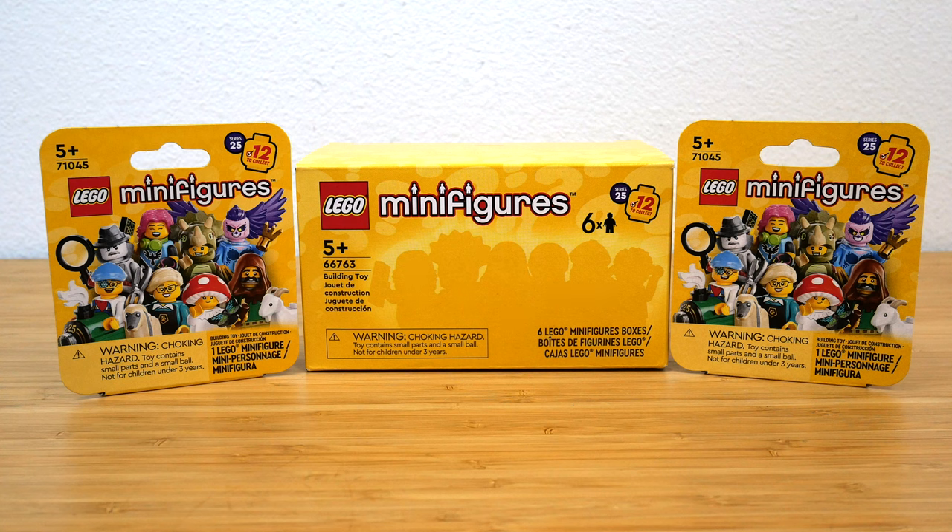Before we get into it, I do want to remind everyone that I am an employee of the LEGO Group. However, all opinions expressed in these videos are my own and do not necessarily reflect the views of the LEGO Group. LEGO is a registered trademark of the LEGO Group of Companies, which does not sponsor, authorize, or endorse this site.